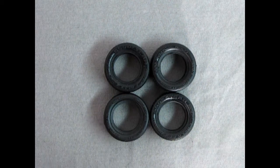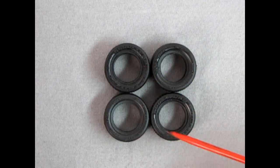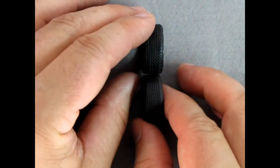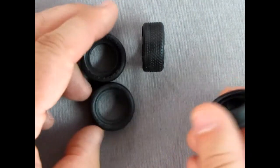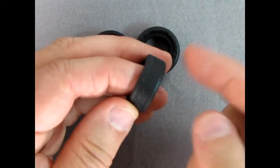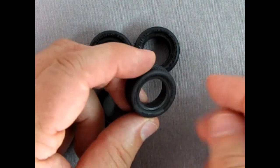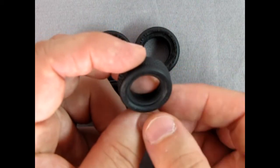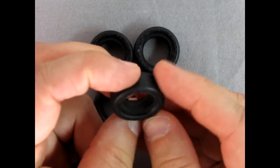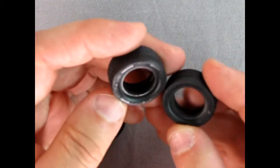Here we've got our Goodyear Eagle directional tires. There are two heights — the taller tires for the back and the lower ones for the front. You can see the size difference when you put them on their side. Make sure you've got the right ones in the right location. These are directional tires, so read the side carefully — in very fine print it will say 'left' and show two little arrows. You want those arrows pointing to the outside of the car, and the direction between front and back should be consistent.